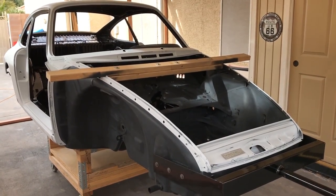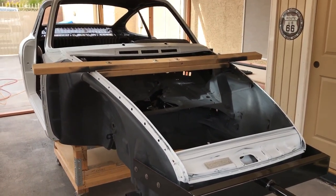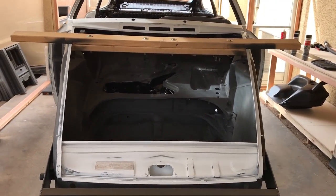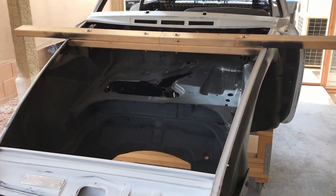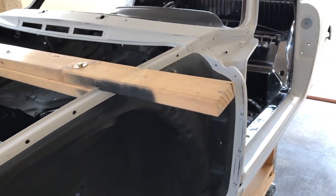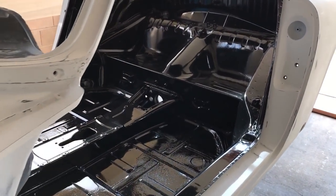Hello and welcome back to our Porsche restoration project. Today we're going to take a look at the undercoating process and the way to lay it down in the right order, and also some of the behind-the-scenes coatings — interior, trunk, engine compartment, things like that.